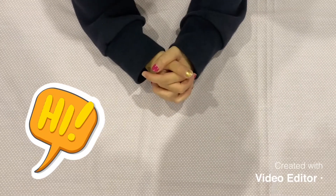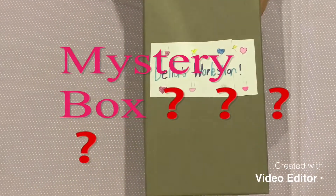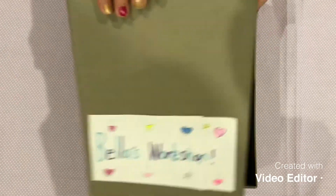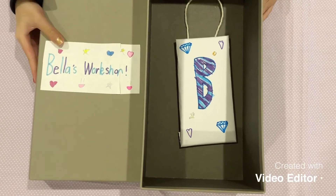Hi everyone, welcome back. Let's see what's in the mystery box today. Oh, it's a personalised door hanger. Let's make it.